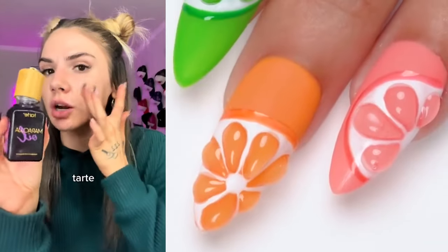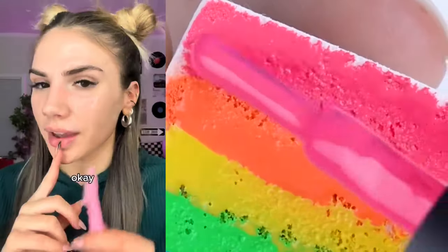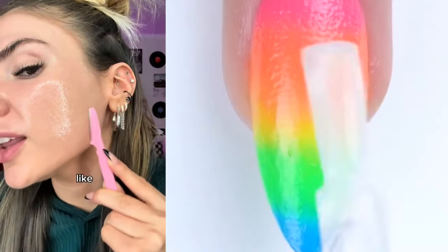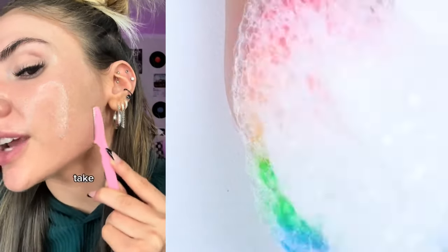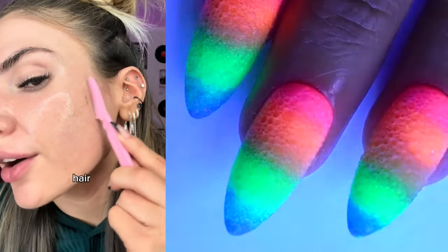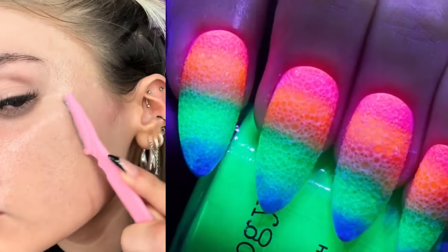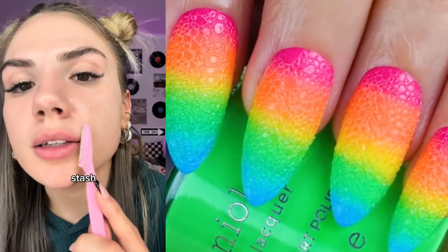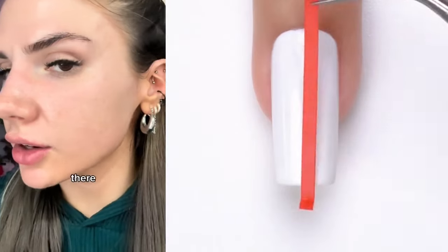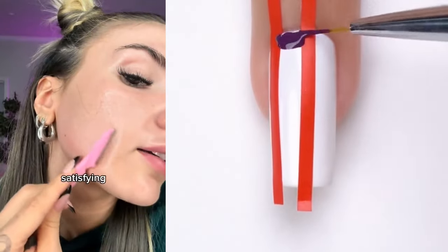So I'm using some of the Tarte maracuja oil. I'm gonna start down here — you don't want to press into your skin because you will just take off a chunk and nobody wants that. Be careful not to chop your actual hair off — I have done that before. Can't forget the 'stache too. On this side you can see I still have some hair, and then on this side there is absolutely nothing. I love satisfying stuff like this.